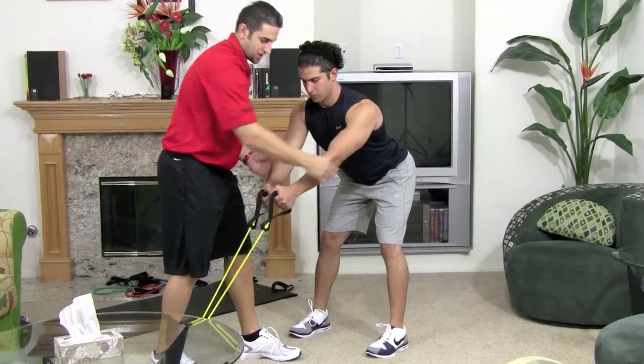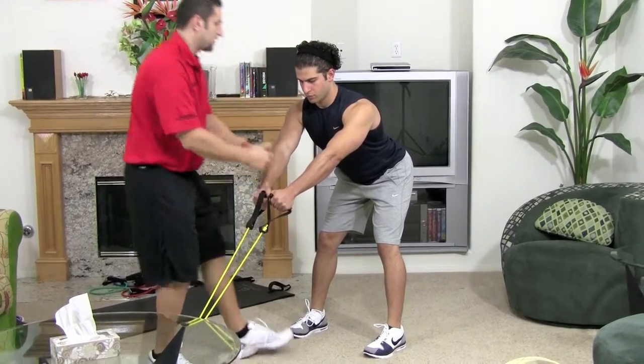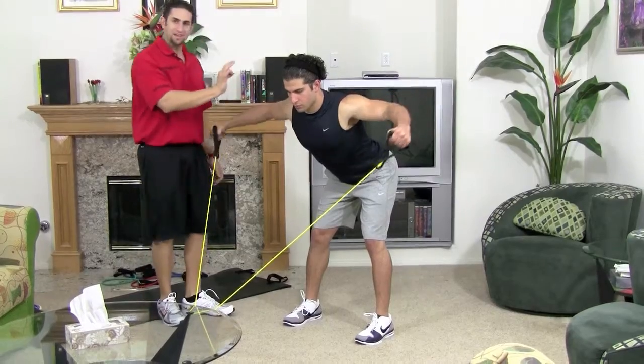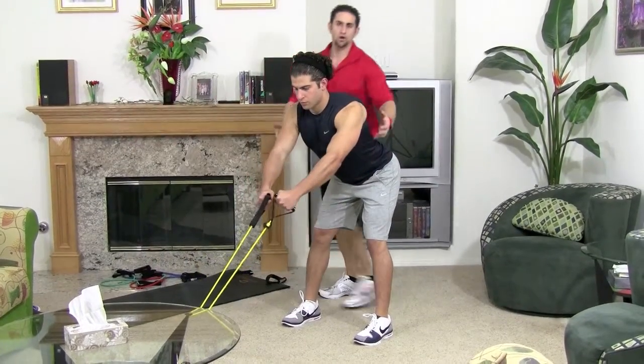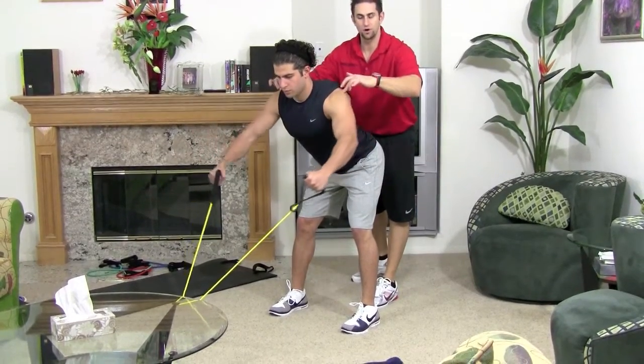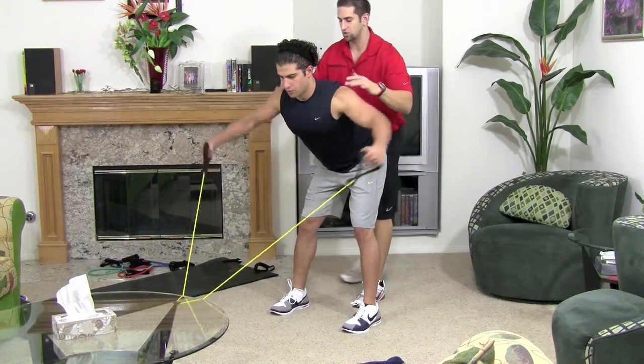Elbows pointed upward as much as you can, wrists nice and straight. Go ahead, pull back. You want your elbows slightly bent — make sure your arms are up in this plane of motion here because we want it to hit the back of your shoulder, the rear delt, so keep it lined up with the shoulder.